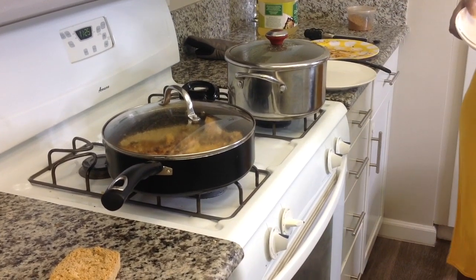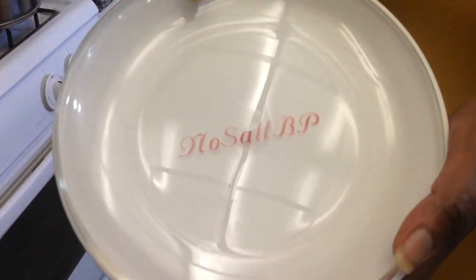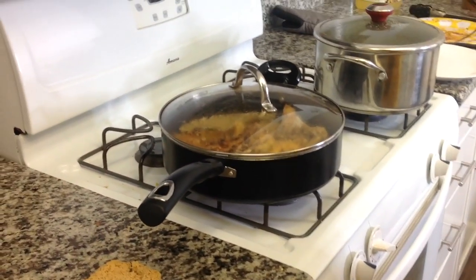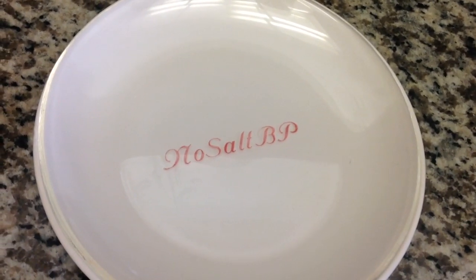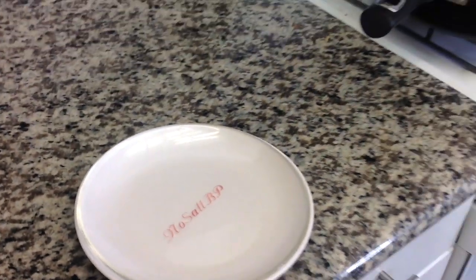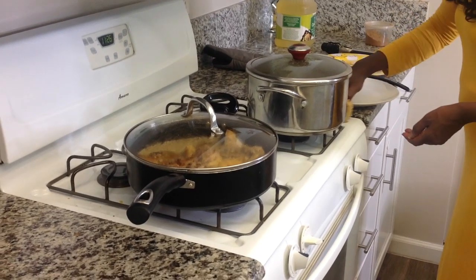In case you didn't know, I am No Salt BP. The B stands for blood and the P is for pressure, because I want you guys to be aware of your blood pressure.